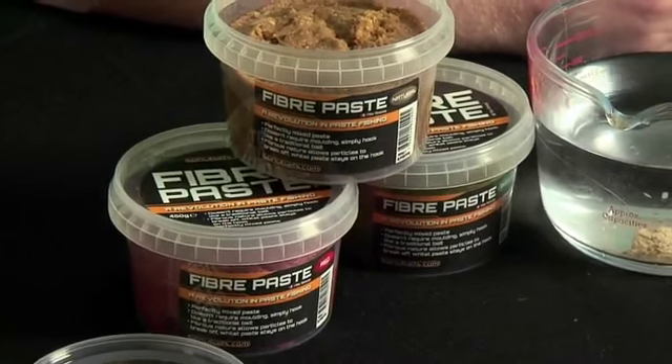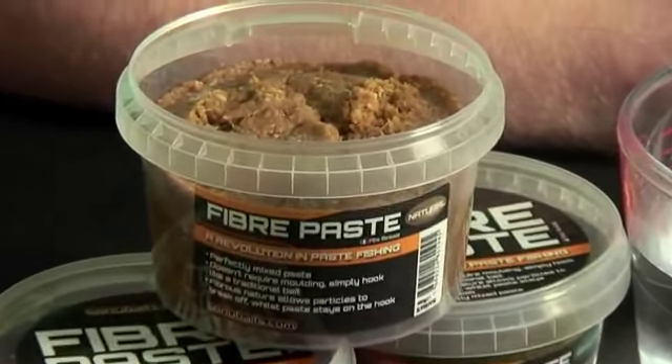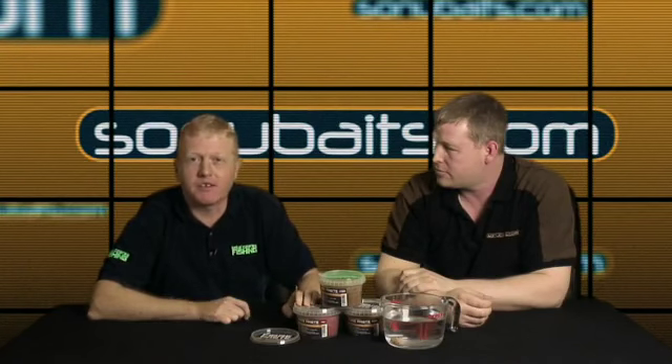It comes in three colours: a natural pellet colour, a red, and a green, so you can adapt it to the venue or to what the fish want. It's just been launched in shops and it's £3.99 a pot. I'll certainly be using this summer and hopefully it'll add a few more fish to my catches.